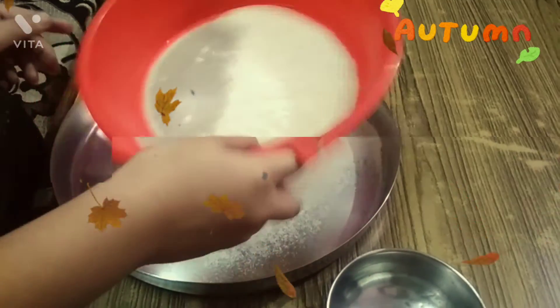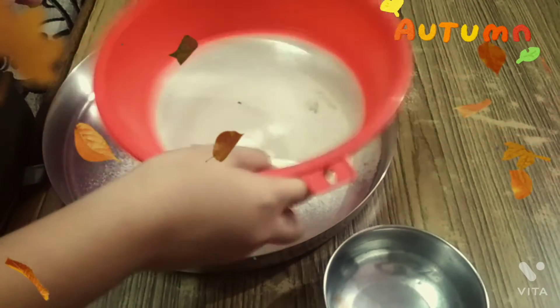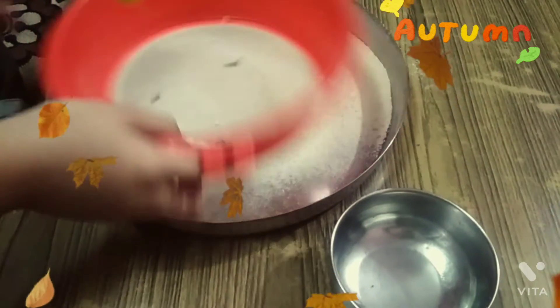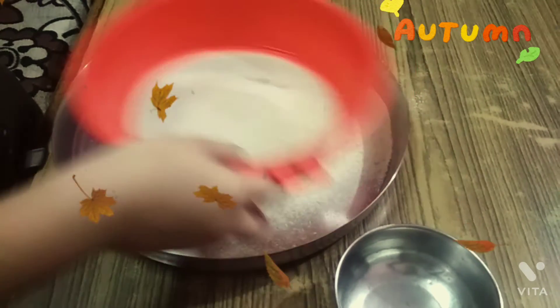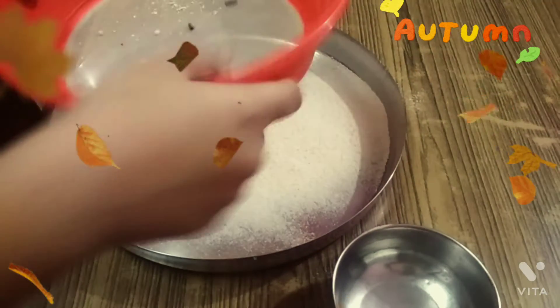So now I will start the process, and as you can see, the sieving process is going on, and this one is the main which we have taken out.